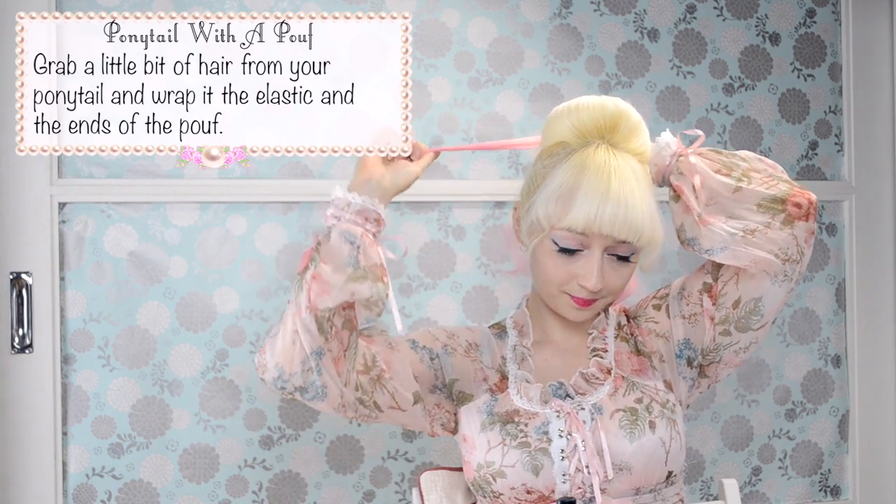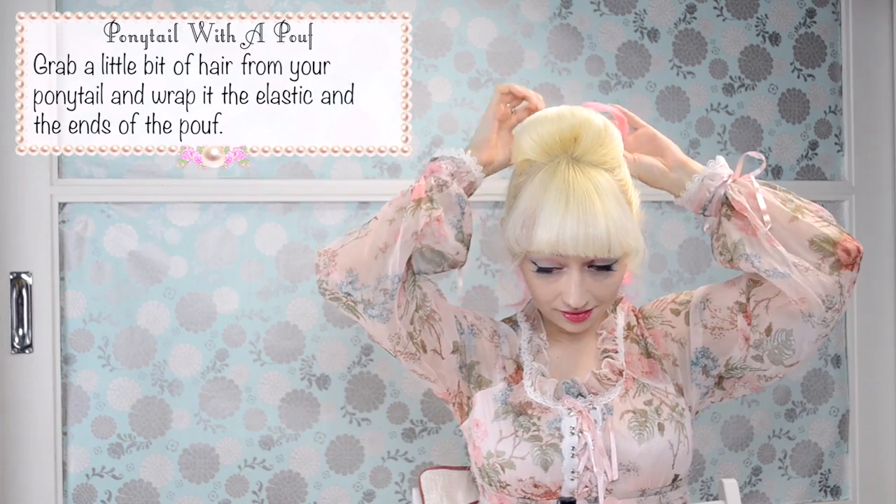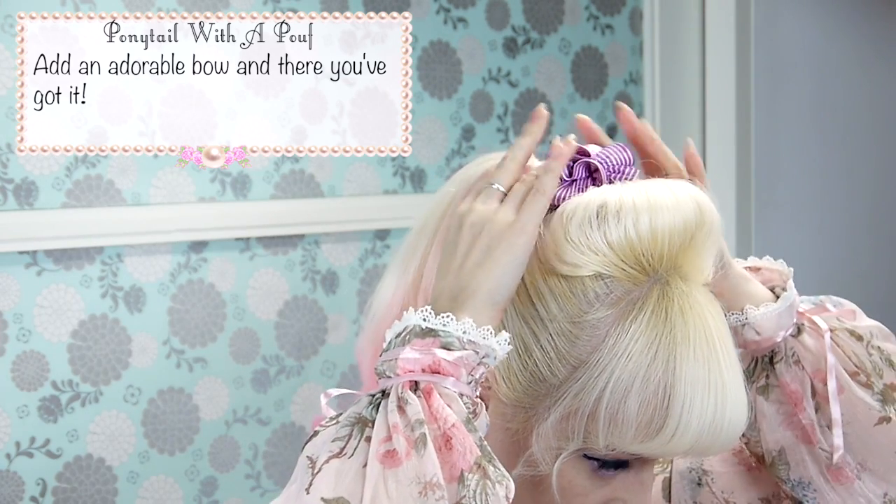Grab a little bit of hair from your ponytail and wrap it around both the elastic band and the ends of the poof. Add an adorable bow and there you've got it!